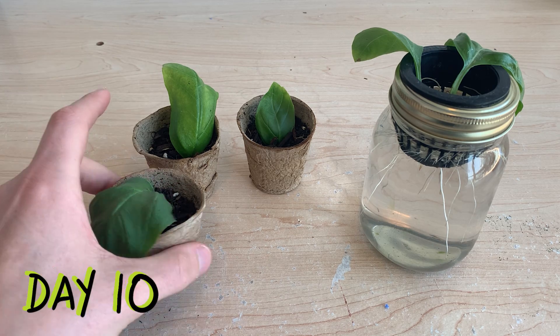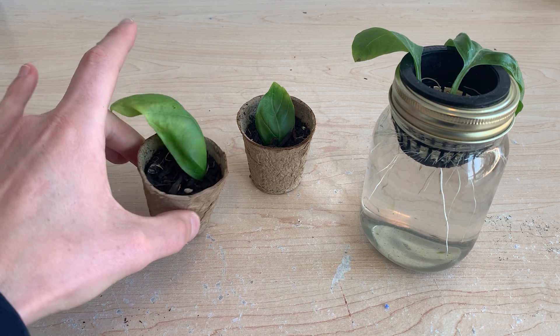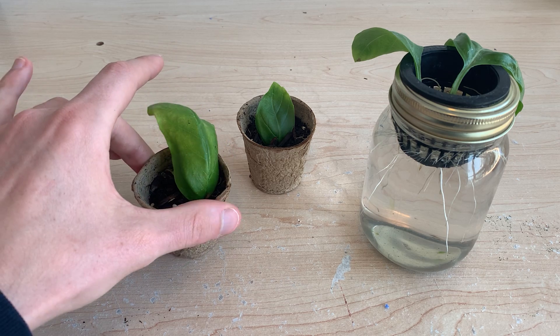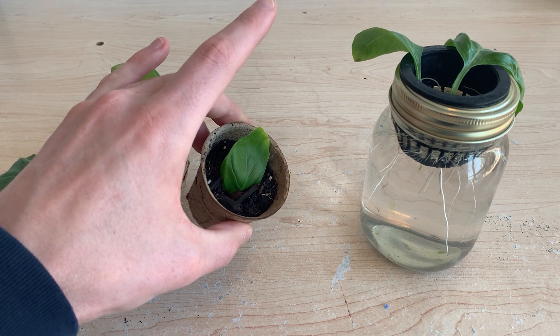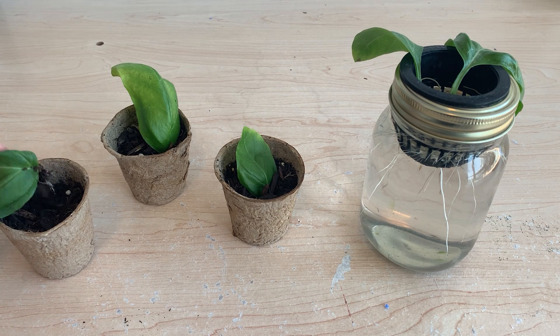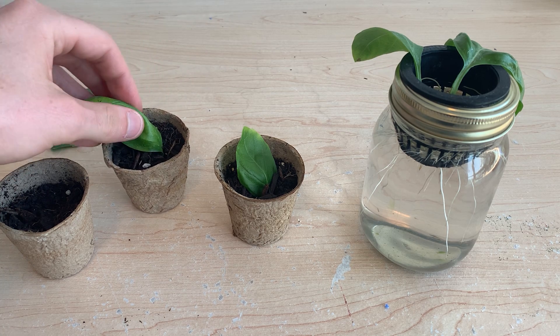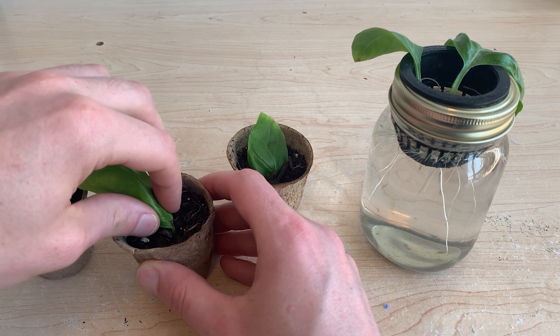Here we are 10 days after transplanting and our soil plants are worsening — they're losing vigor every day and their green is fading. I could keep these attempts going longer as it is possible they might re-establish themselves, but this method is simply falling behind the results I've come to expect from standard stem cutting methods. Even if this could eventually work, it's not worth the extra time.